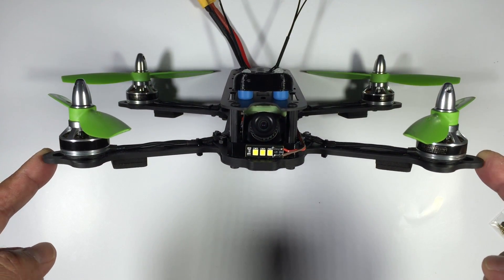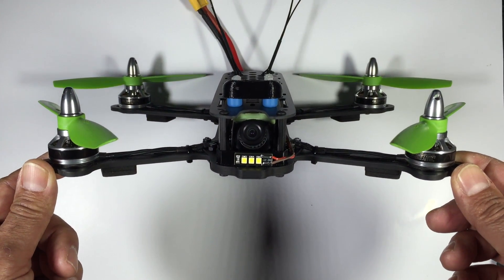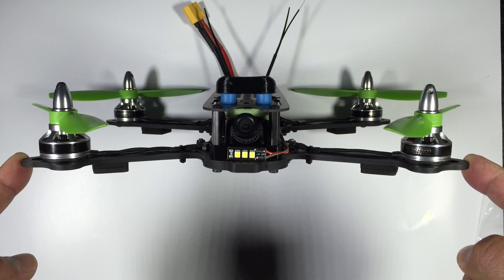Thomas was flying in an area where he's not familiar, so he's not going all out. This video was a few weeks ago, but it still gives you a good indication of the Bolt's performance. We'll cut to the flight footage now.